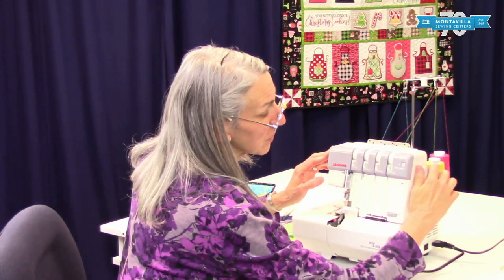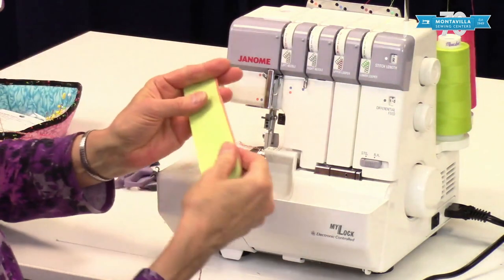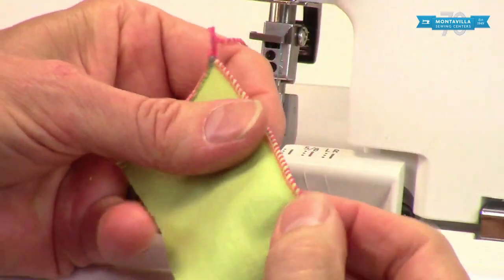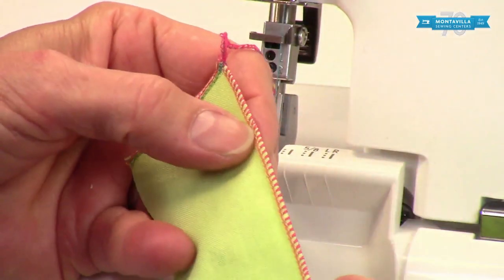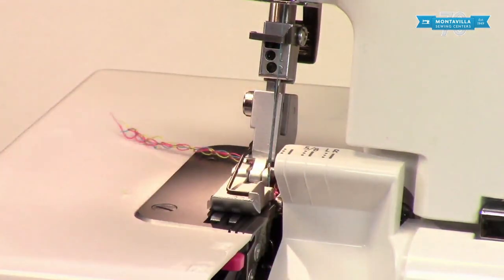To start with, we want stitch length — right there, R for rolled hem. Your rolled hem is going to look like this, where it has rolled the edge of the fabric and sealed that edge. It makes a nice, neat finish for napkins or ruffles and things like that.